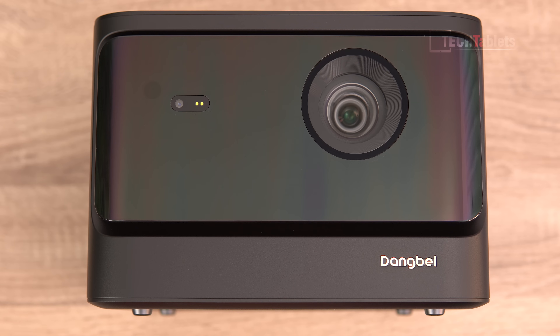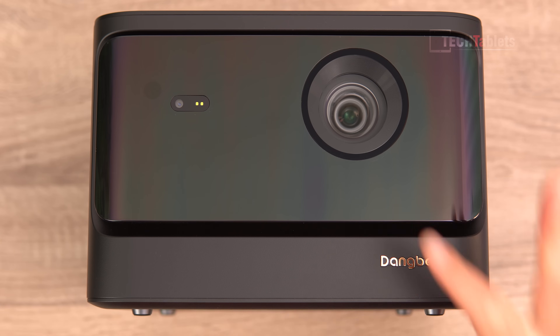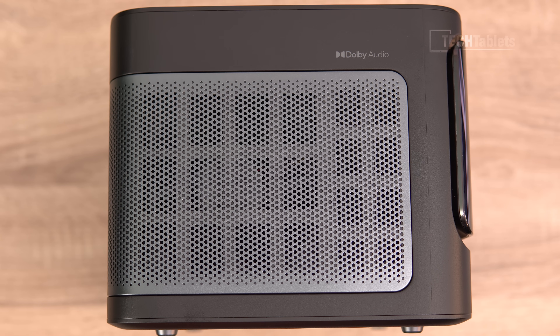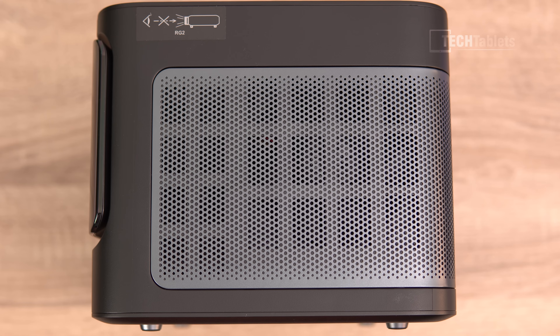Up front there's a small camera using time-of-flight technology for obstacle avoidance and intelligent screen fit, plus auto keystone correction and autofocus. It uses ALPD laser technology — their own tech — and it is very bright. The specs are 2100 ISO lumens, Full HD resolution, HDR10, with a laser unit lifetime of 30,000 hours. The Dang B Mars has two 10-watt Dolby Audio speakers, which are impressive for the size of this projector.